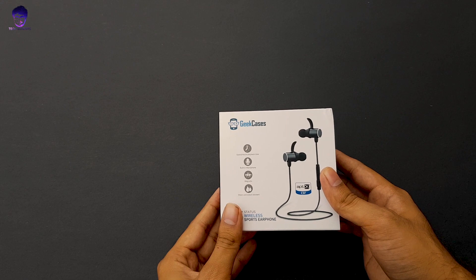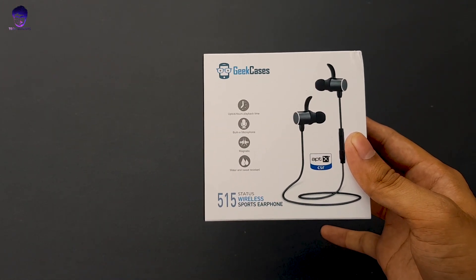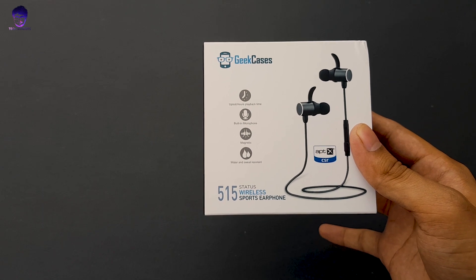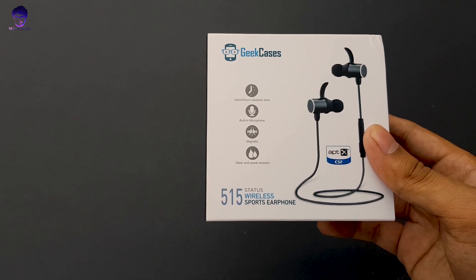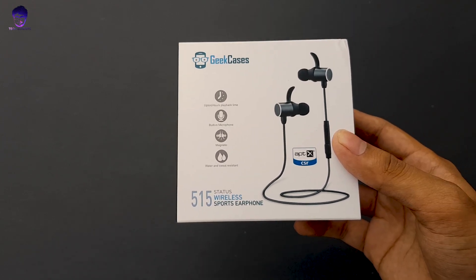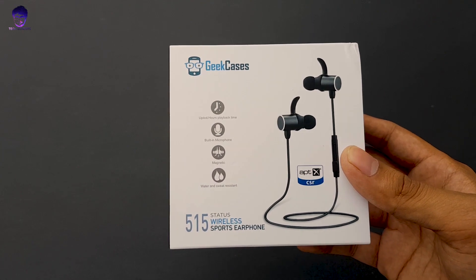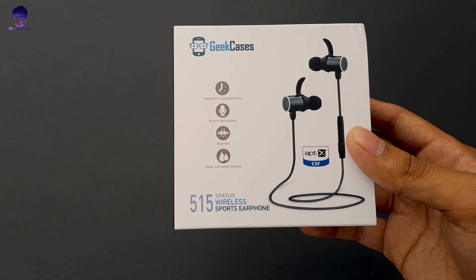Here is the box — let me talk about specifications quickly. It gives you 6 hours of music playback time, a built-in microphone, and the earphones are magnetic so they can be easily rested on your neck. They are water and sweat resistant, and what I really like is that they feature aptX with a Qualcomm CSR chipset, which is an audio compression technique that makes the sound pretty great.